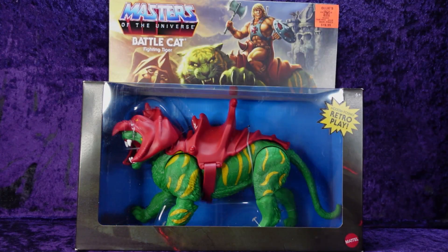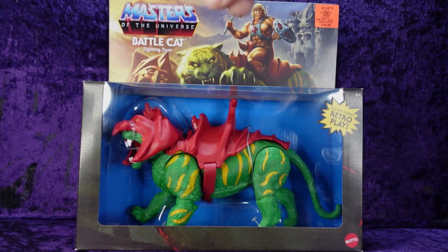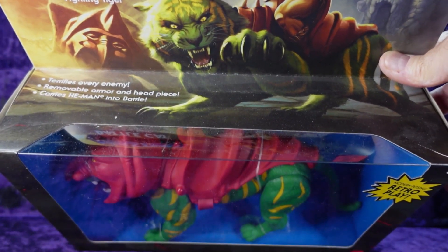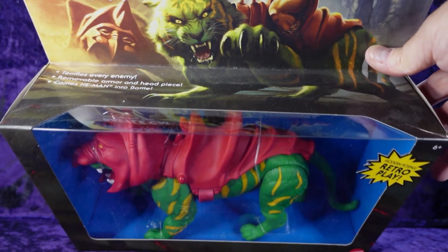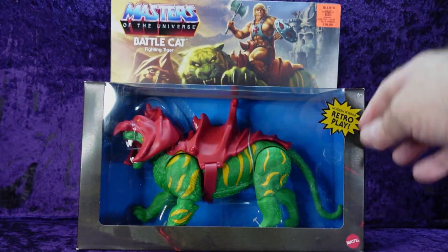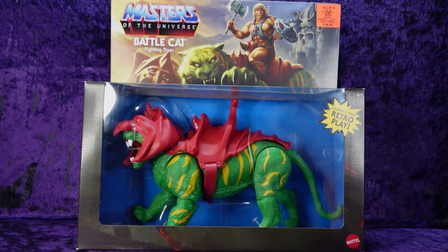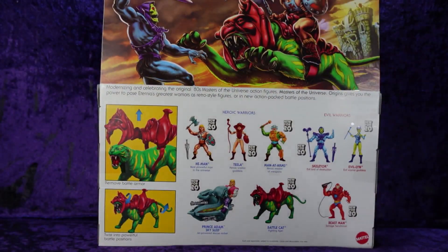Let's have a look at the box. We've got the old 80s art style at the top with He-Man sitting on Battle Cat — not wearing his helmet, but the helmet is sitting off to the side. 'Masters of the Universe Battle Cat, Fighting Tiger.' On the top of the box: 'Terrifies every enemy.' It says removable armor and headpiece, carries He-Man into battle — He-Man's not in that box. Modern posing, retro play. On the side we've got 'Battle Cat, Fighting Tiger' with more of that artwork, same on the other side.